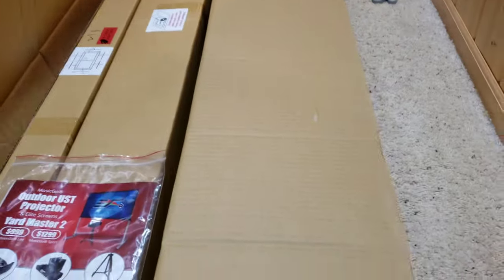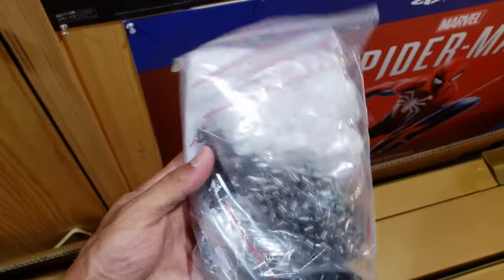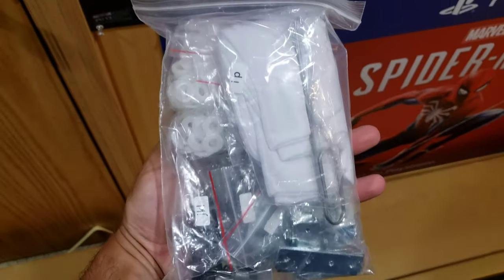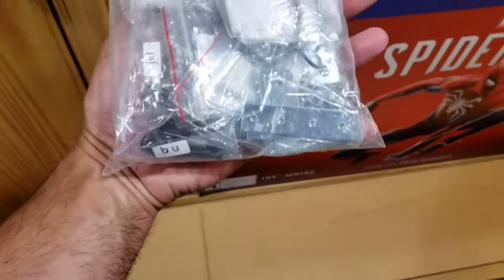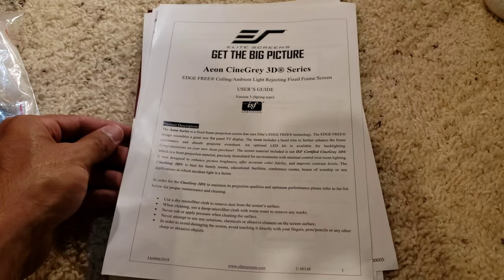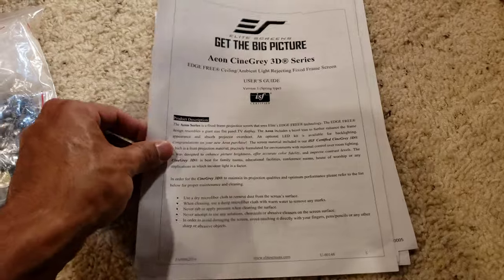As we open it up, we're going to have the owner's manual and paperwork on top, then the skinny box which is the frame, the big box which is the actual screen rolled up, and then this bag right here — it's got loads of parts. A lot of springs, two white gloves, the spring puller, all the brackets, everything you need inside to put together this incredible screen.